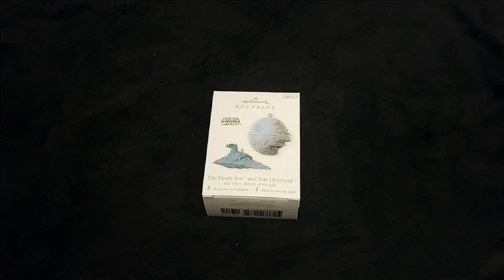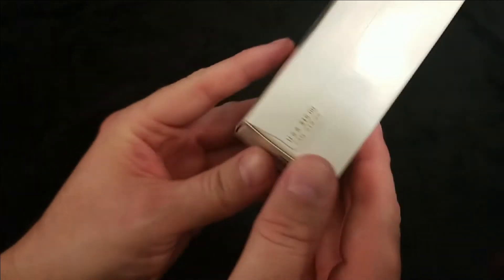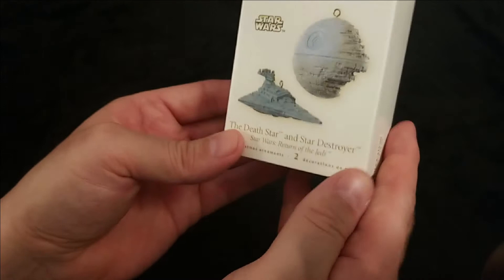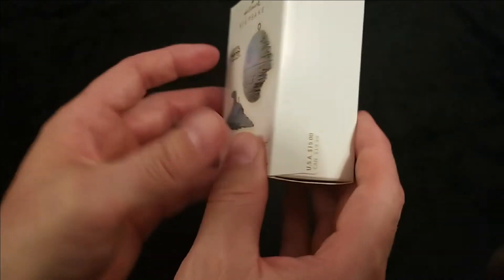Here we are back again with the Star Wars Hallmark keepsake ornament series - another ornament from the 2008 set. This is the miniature ornament set of the Death Star and Star Destroyer from Return of the Jedi. When this ornament was released, the value was $15 US and $19.99 Canadian, and you can find this ornament set on eBay or Amazon for about $35 US.